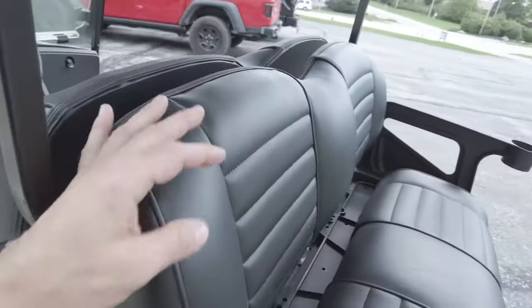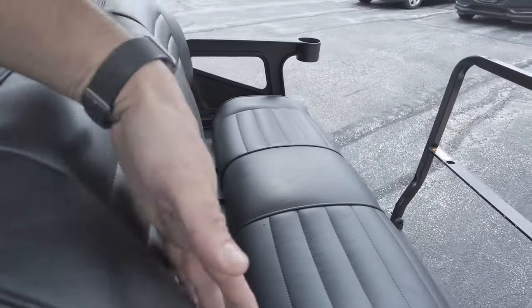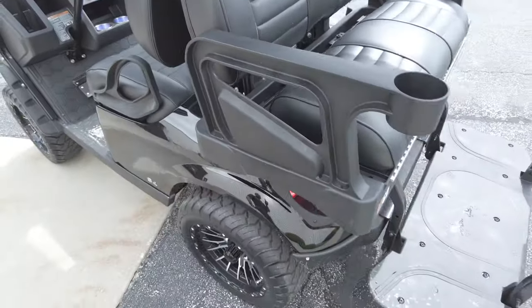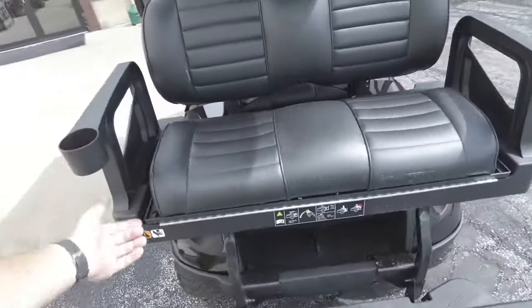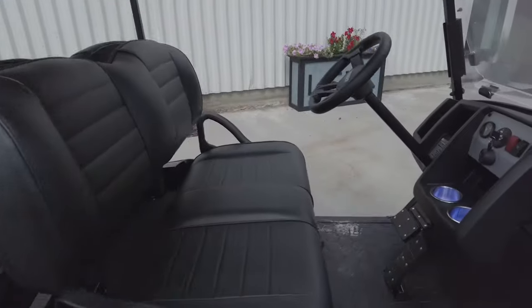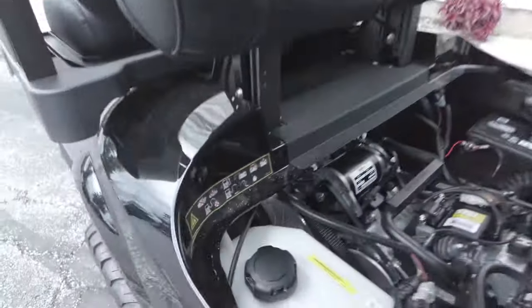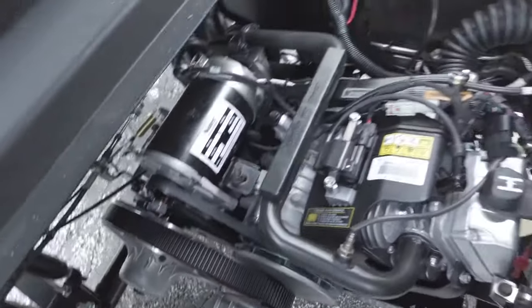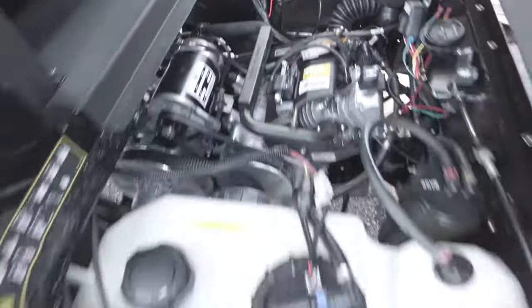These rear seats also come with cup holders, so your beverages don't fly out. This model is a gas model with the 13.5 horsepower engine. It's very efficient and capable — I hate to call it a golf car because there's nothing golf about this, but for lack of a better term, that's what we'll call it.